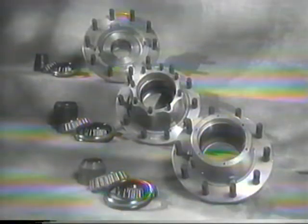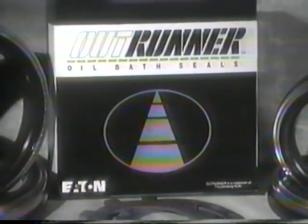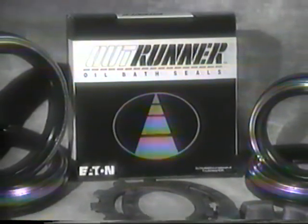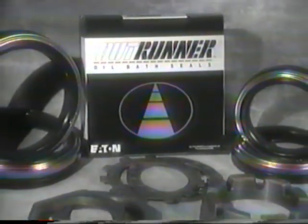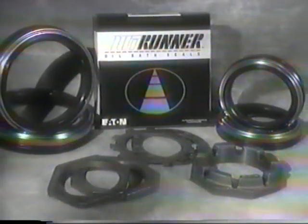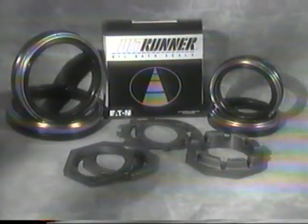The new low maintenance system combines OutRunner brand seals with precision manufactured bearing spacers, special tolerance bearings and hubs to reduce premature seal and brake lining replacements by preventing the destructive lateral action caused by excessive wheel end play. While the heart of the LMS system is the OutRunner seal, the low maintenance hub also builds on other proven components like standard spindles and spindle nuts. Readily available components also means easier and less costly servicing.